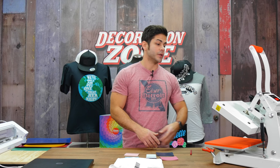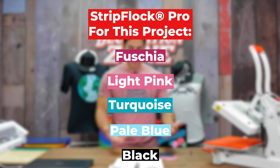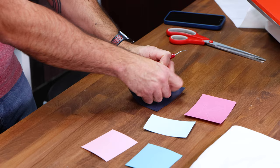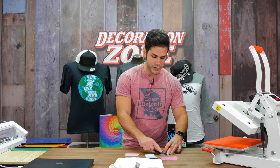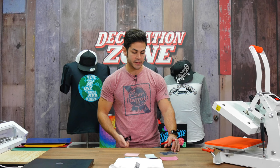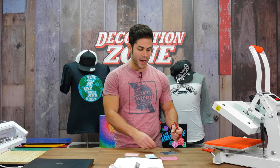My heat press is cooking at 310 degrees. I have five colors for this first project — showing you layering Caesar StripFlock Pro on top of one another. I'm going to weed all of this. Use a Caesar weeder, pierce the corner and peel up. This is the first time you'll experience that StripFlock Pro has a pressure-sensitive carrier — it does have a sticky carrier. Products with a sticky carrier are a good indicator that they're a warm peel when heat applying, which speeds up your application process.